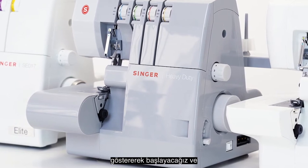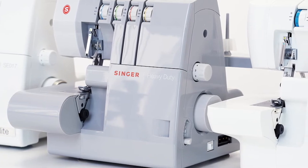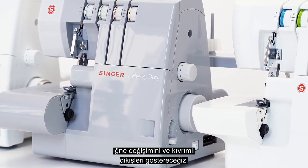We'll start by showing how many of your stitches are used, followed by basic threading instructions, how to change threads, set up for a rolled hem, and more.